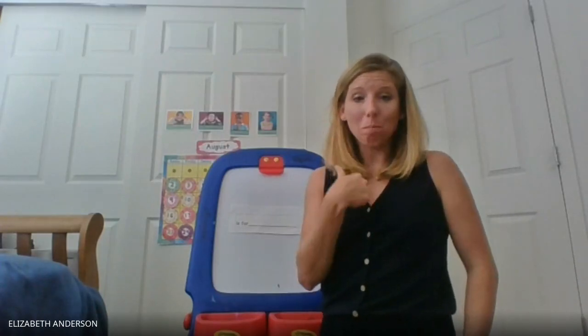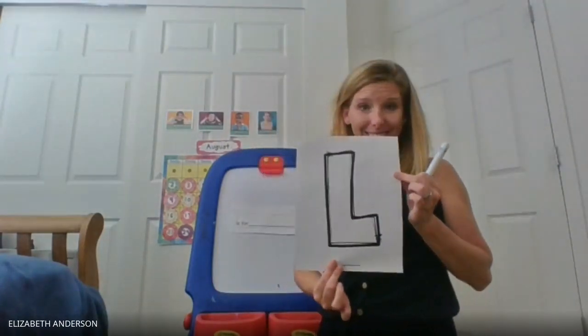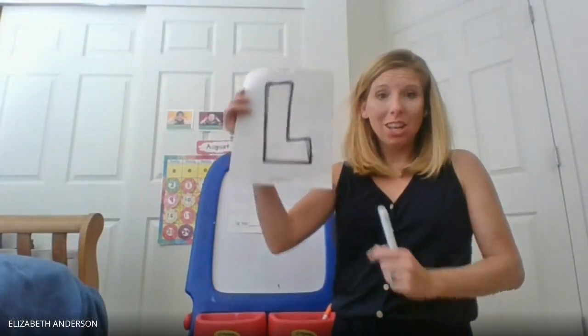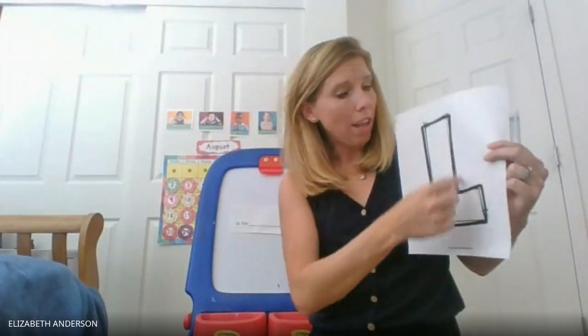My name is Miss Liz and my name starts with the letter L. So for this center you will need your letter that I sent home with you, and what I would like you to do is cut out your letter.